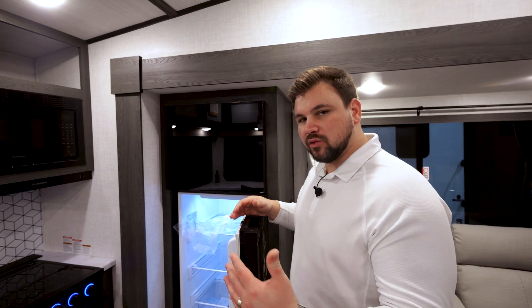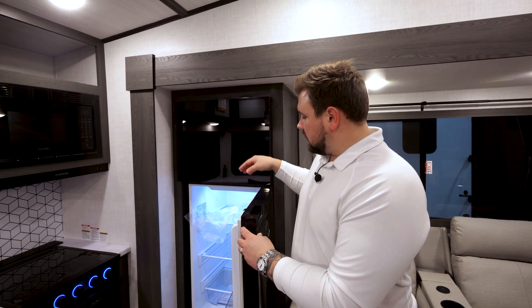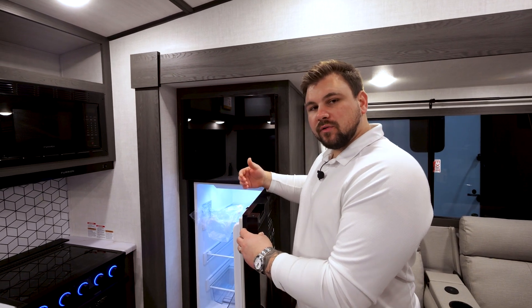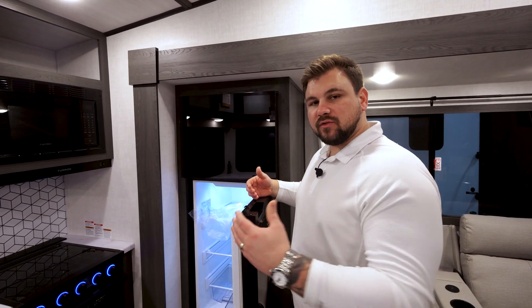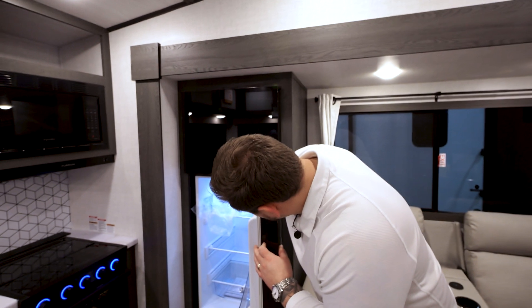You've got your Furrion 10-cubic-foot 12-volt refrigerator. One of the great things about this is, even though it is a 12-volt, if you go off-grid, you can still use it because of our solar package. The solar package ties directly into this refrigerator, and there's an off-grid section that draws less amps so you can run it a lot longer.